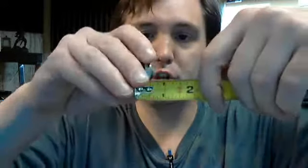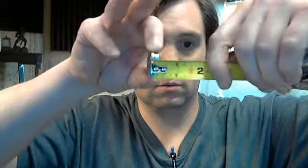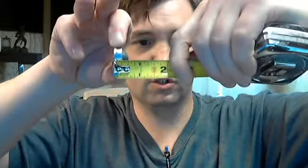This is a tiny little wall bumper — it's one inch in diameter and it has a projection of half inch. I'll show that to you with the tape measure: your diameter is one inch, your projection is half inch, as you can see there.